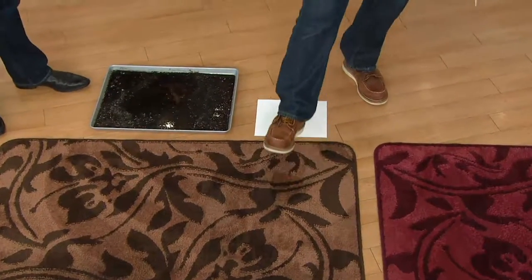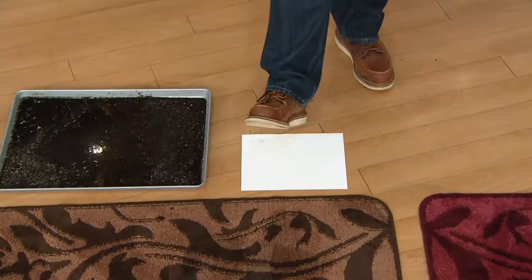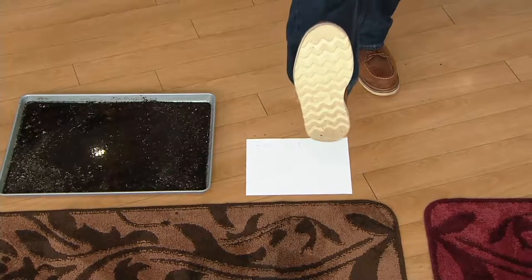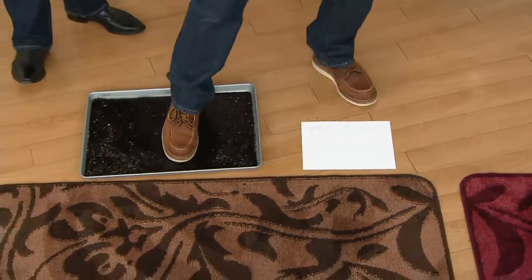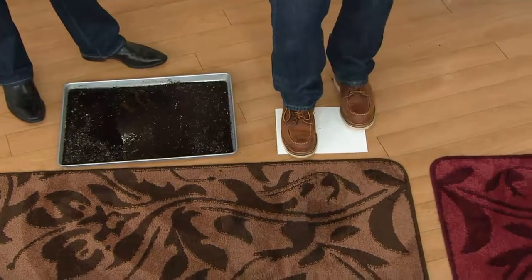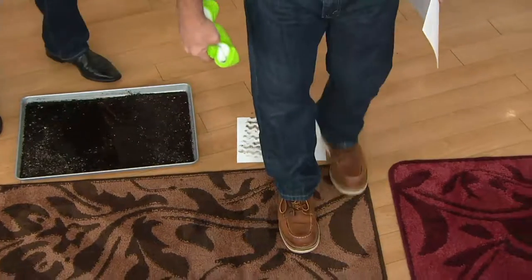When I step on this white sheet of paper, take a close look — it's clean. There's nothing on the bottom of my shoe. If I step on the mud and then step on the paper, that's what you're mostly bringing in your house. Now you're mopping. Now you're having to clean up.